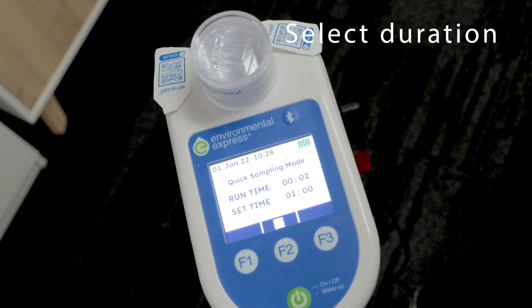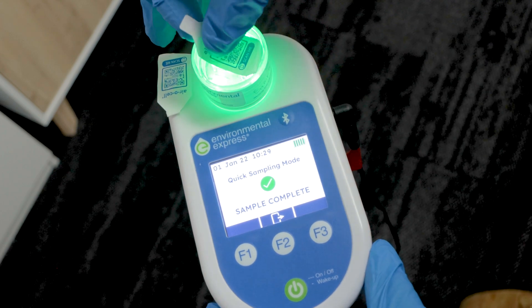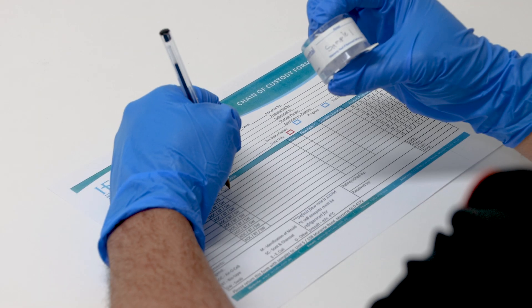Be sure to place the cassette onto the unit with the airflow indicator facing towards the pump. Select the duration of the sample and let it complete the test without moving the machine. Once completed, remove the cassette and place the stickers back on each side of the cassette. Repeat for any other sample you need to take.